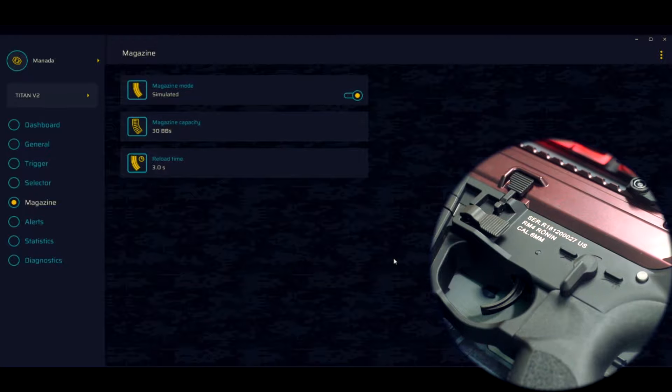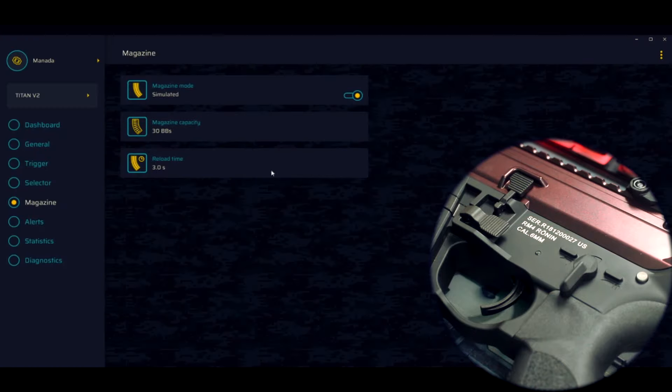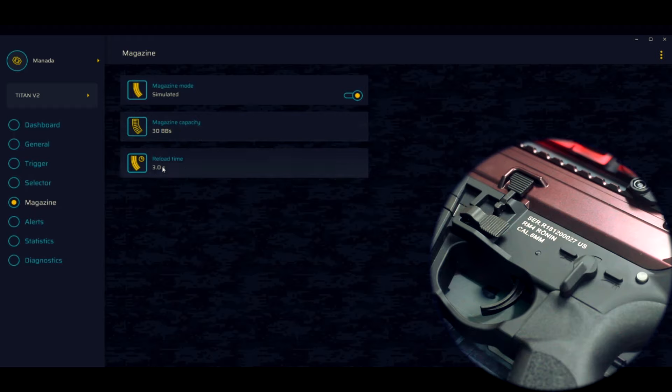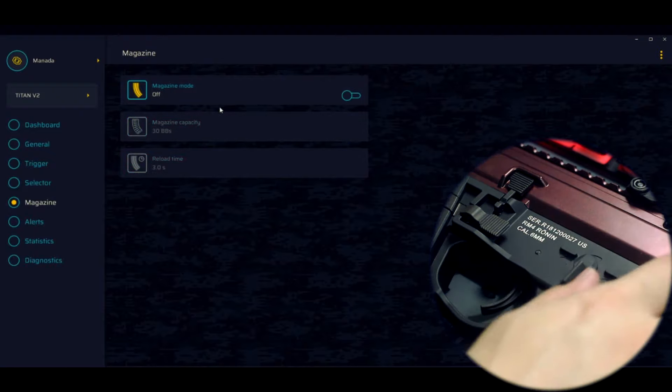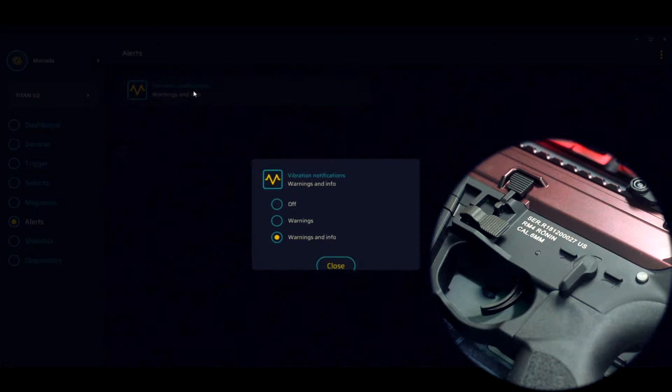Vamos pro modo magazine. Com esse modo ligado você entra numa modalidade onde vai disparar trinta disparos — a gente tem a capacidade de 30 BBs configurada. A munição vai acabar: deu trinta disparos, a sua arma vai entender que você disparou tudo e vai parar por três segundos. Você tem que fazer uma recarga. Mesmo que o midcap ainda tiver munição, você faz a troca do magazine, destrava, coloca de novo, e a arma está recarregada. Vou deixar desligado, pois é mais pra uma modalidade de real cap.